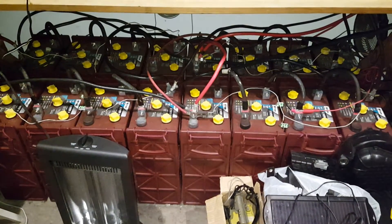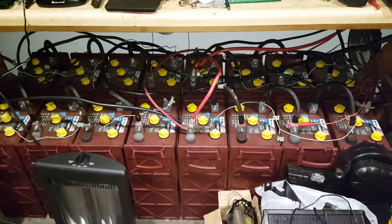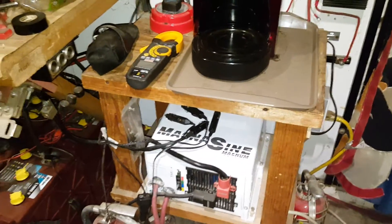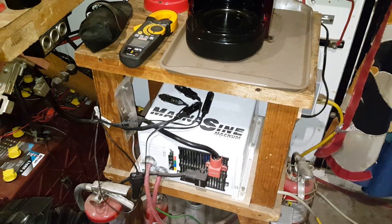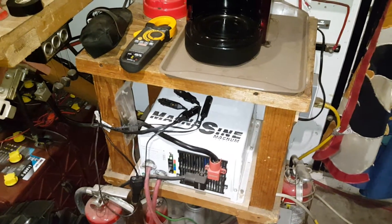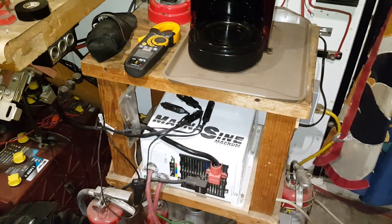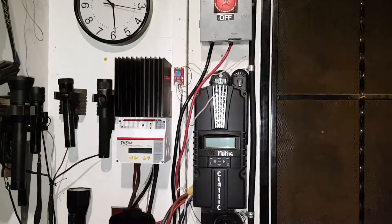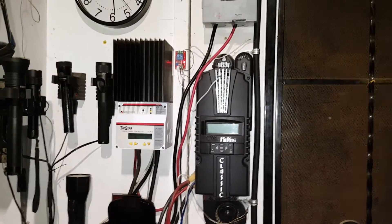Hey YouTube. I decided to make this video based on what I've seen on YouTube about inverters from foreign countries like Power Jack or Load Jack or whatever, and claims that they have good efficiency. I've been messing with inverters, batteries, and charge controllers, and I have some experience under my belt.